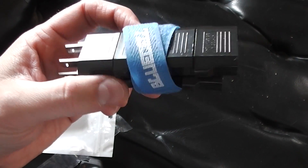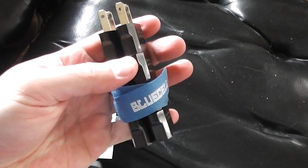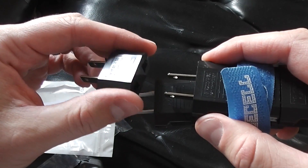Very impressed with the quality of this, all seriousness. Feel free to check out my demonstration — I'm going to connect one of these to a Chinese plug and use the demagnetizer. Thanks for watching, y'all have a good day.